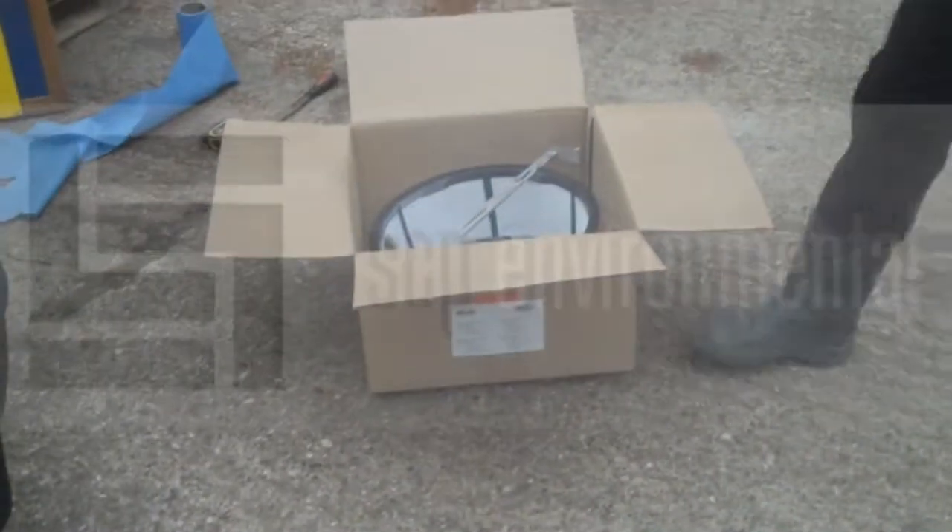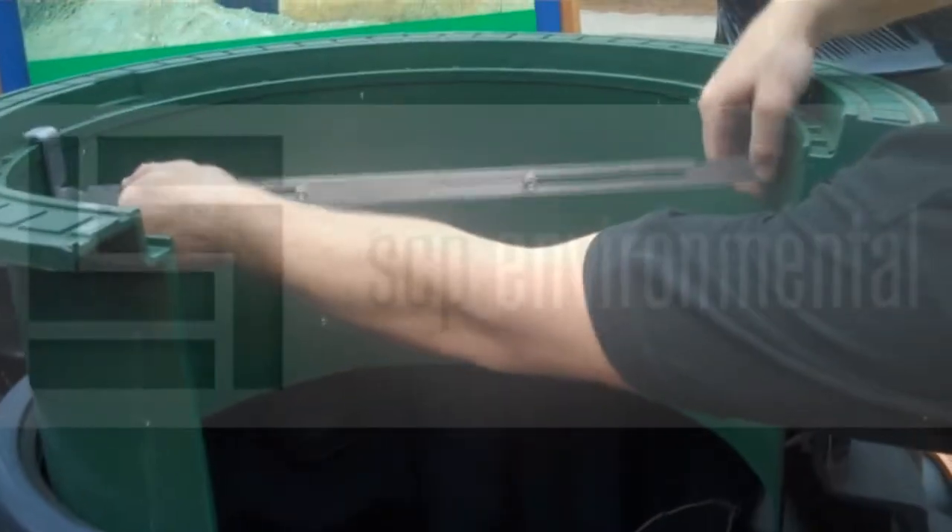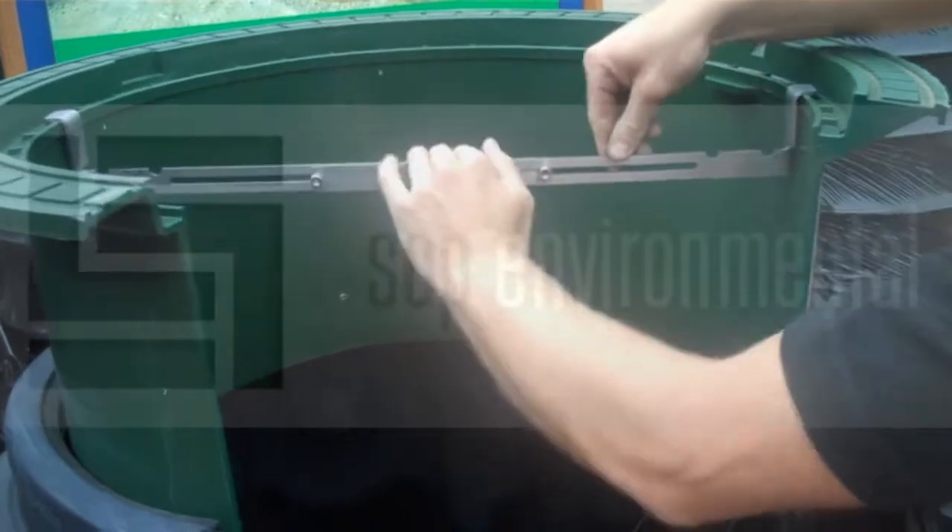We then need to install the basket filter. With this we remove the silver bracket from the box and position it inside the lid as shown.